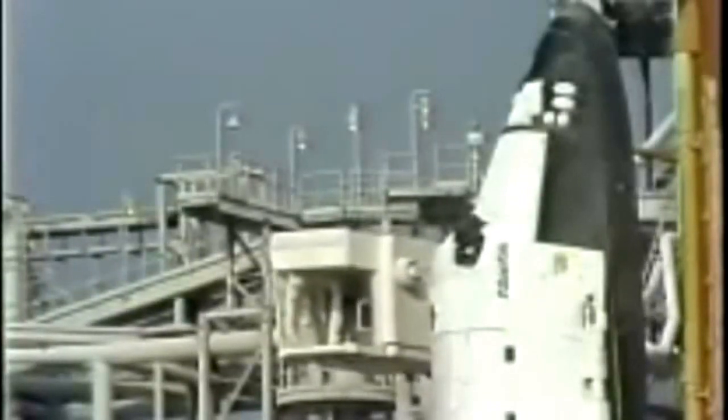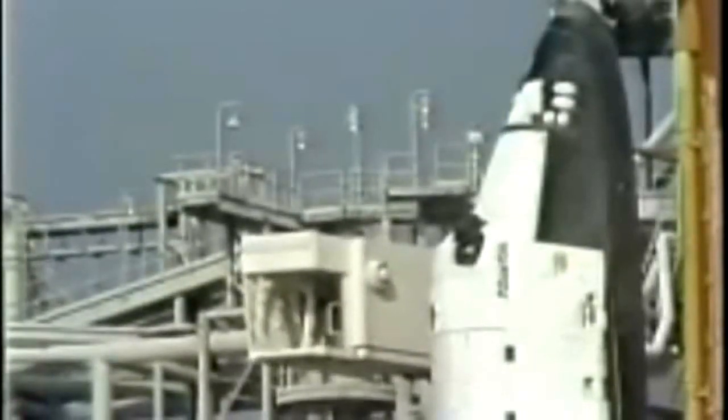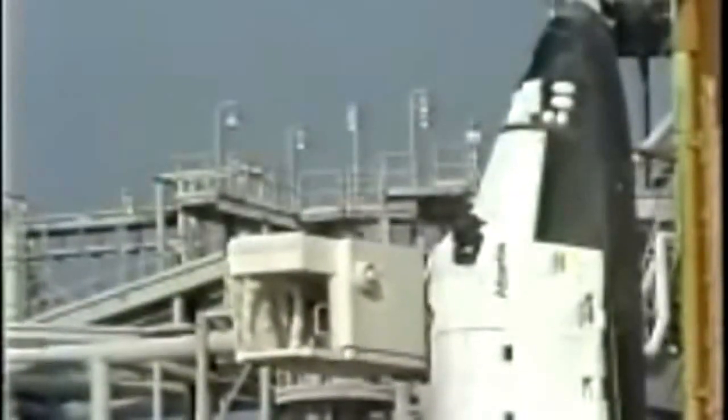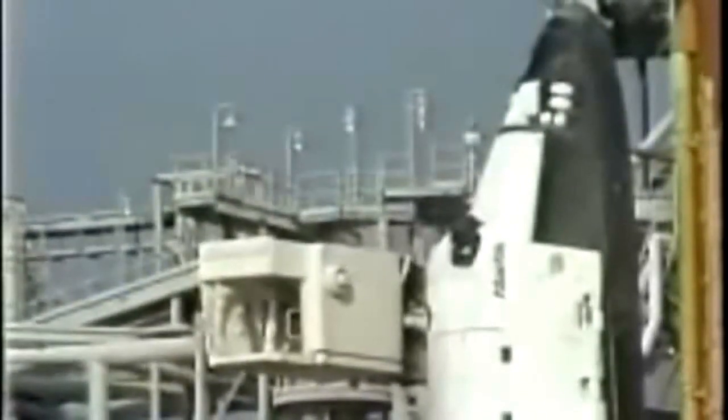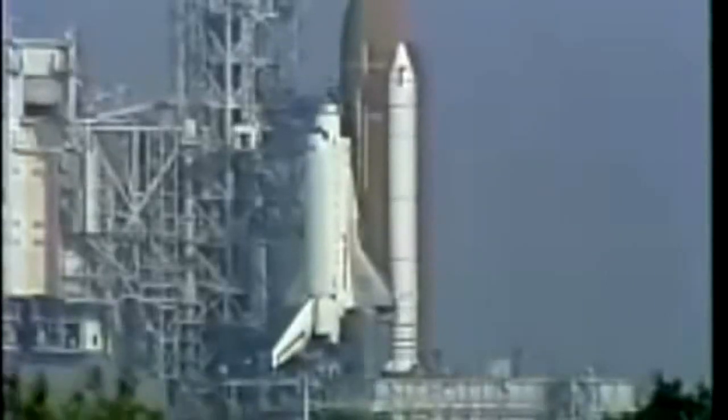Next event will come at six minutes when the orbiter test conductor will give pilot Brian Duffy a go to perform the auxiliary power unit pre-start procedure. He'll set the switches in the cockpit to put the APUs in the ready-to-start configuration.